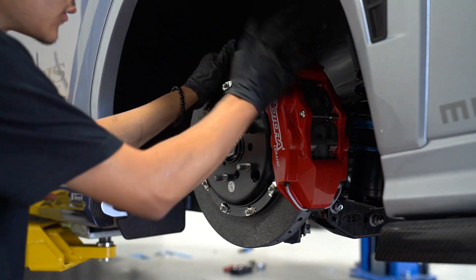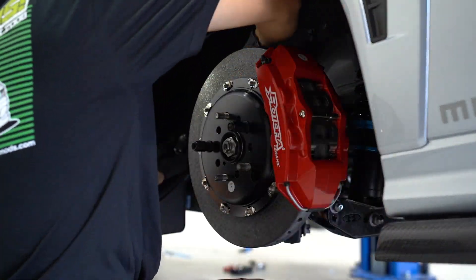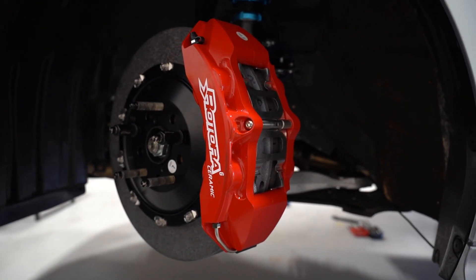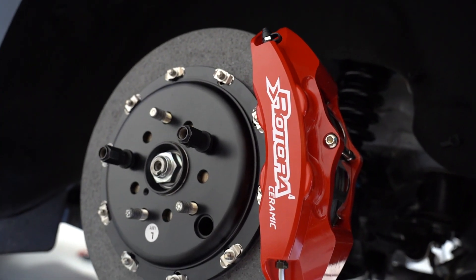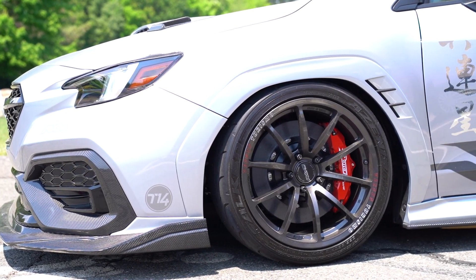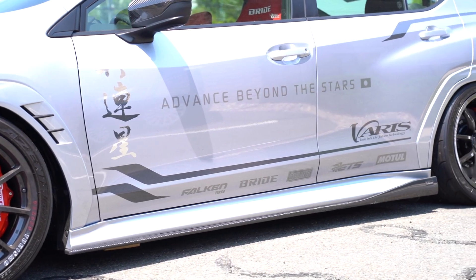Final thing left to do: hook up the brake line. And that concludes our installation video on the RCCBS brake kit from Rotora on our 2022 WRX. All that we have left to do is bed the pads and bleed the brakes.